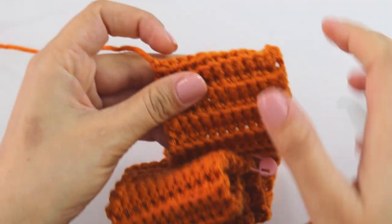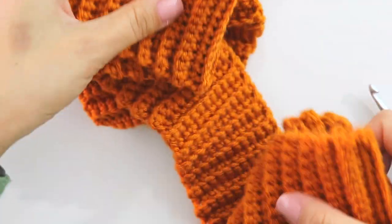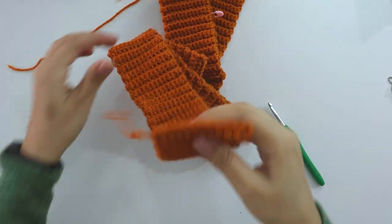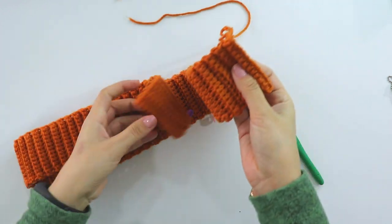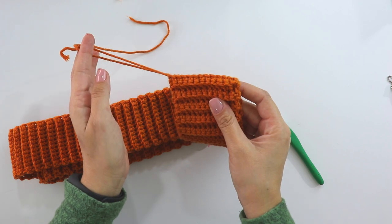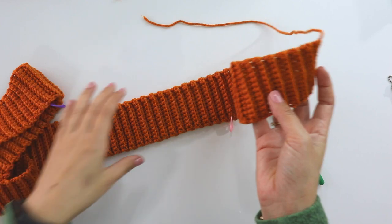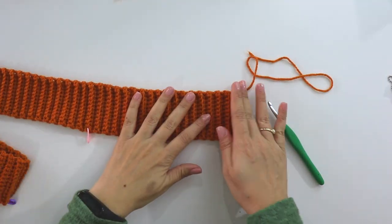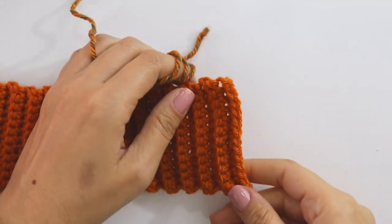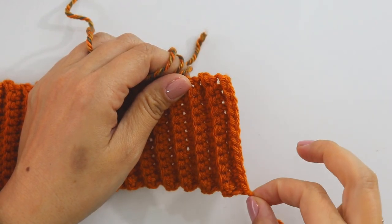How can you tell it's an odd number? That's my finishing point and starting point — both of them are looking in the same direction. That's the right side of my work, but it's not important because both sides look the same. Now I'll grab the other yarn. It will be easy if you start from here — that's my chains and starting point.